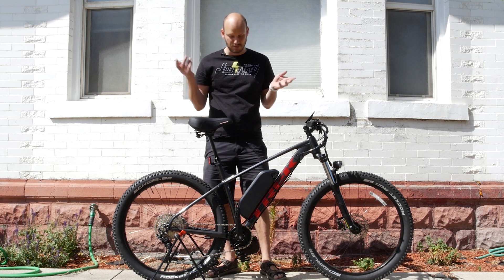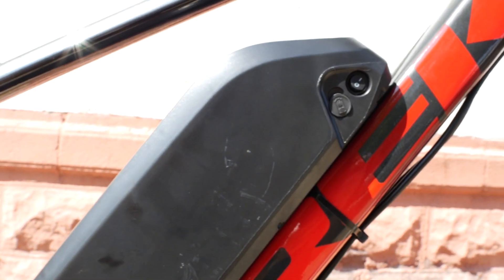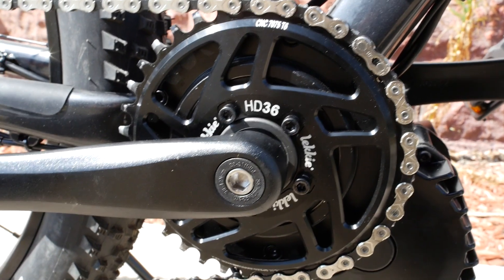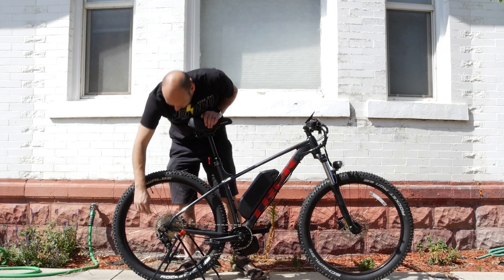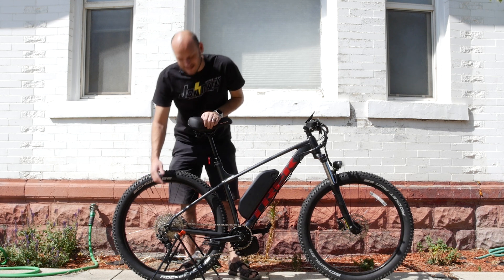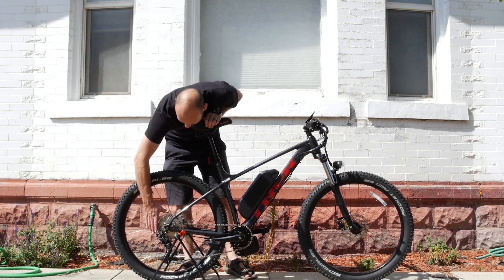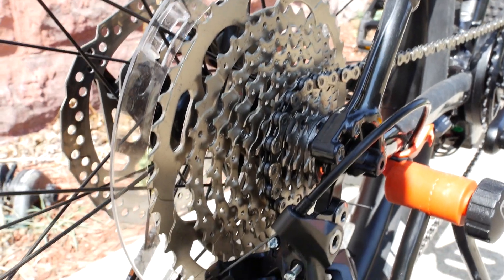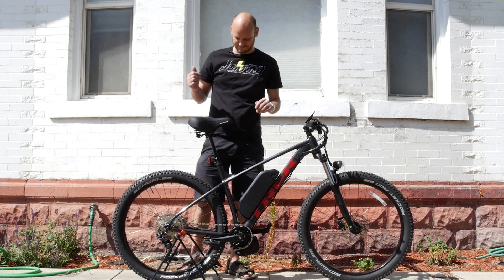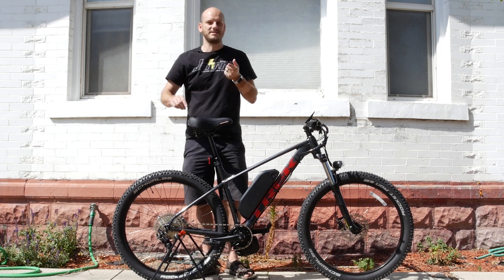We went with the BBSHD motor — it's a 68mm bottom bracket size, standard fit. You could even put a BBS02 motor on it if you want. We went with a 52-volt 17.5 amp-hour battery, and we put a Lekkie 36-tooth chainring on it, so this thing is going to be awesome for hill climbing. It's got a 10-speed drivetrain, and check out this giant pancake gear — I think it's a 44-tooth, so it's literally less than a 1-to-1 gear ratio. Hill climbing is insane.